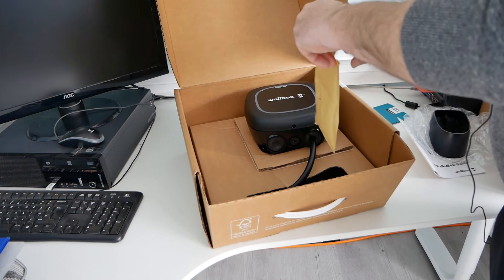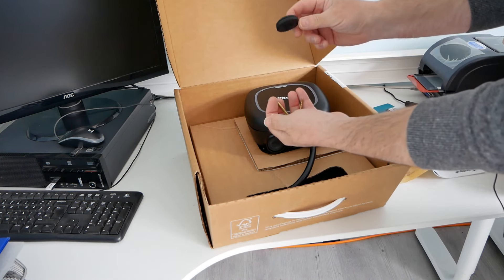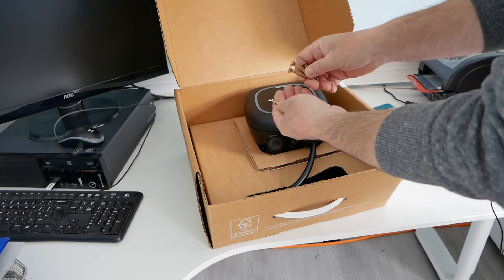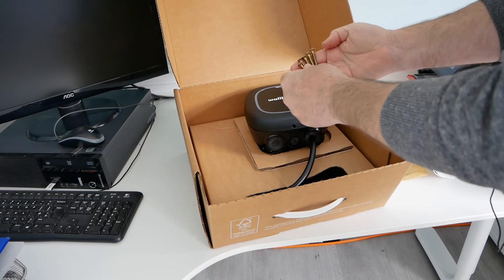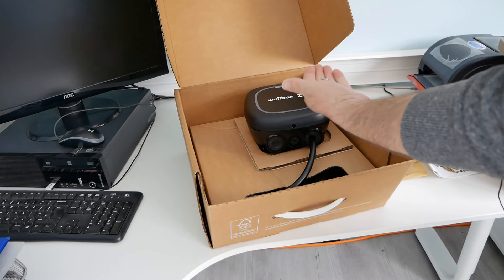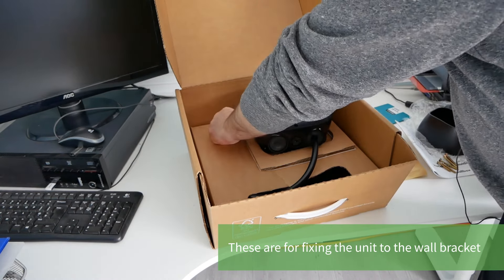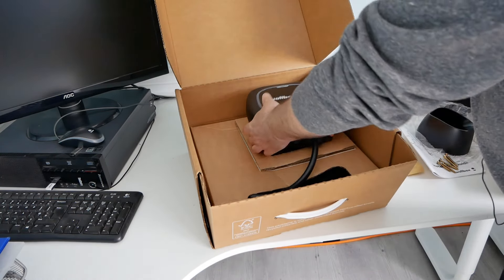In here we've got the screws and fixings. There's another grommet which I would imagine is for rear entry, since I can already see one exists for bottom entry for your incoming mains cable. There are two wall plugs and screws with pozi drive heads — three larger screws for mounting the charge unit and holster cover, and some smaller screws for mounting the inner cover and outer frame. Then this is the unit itself.